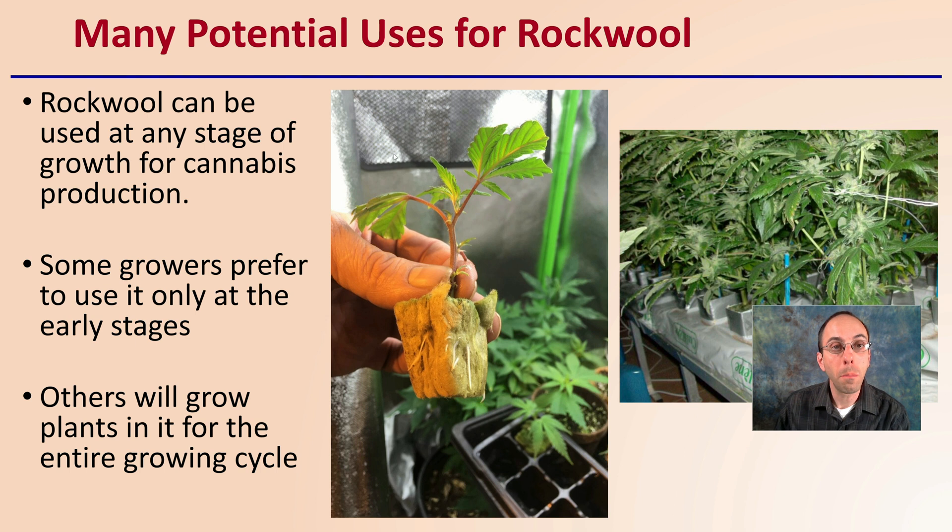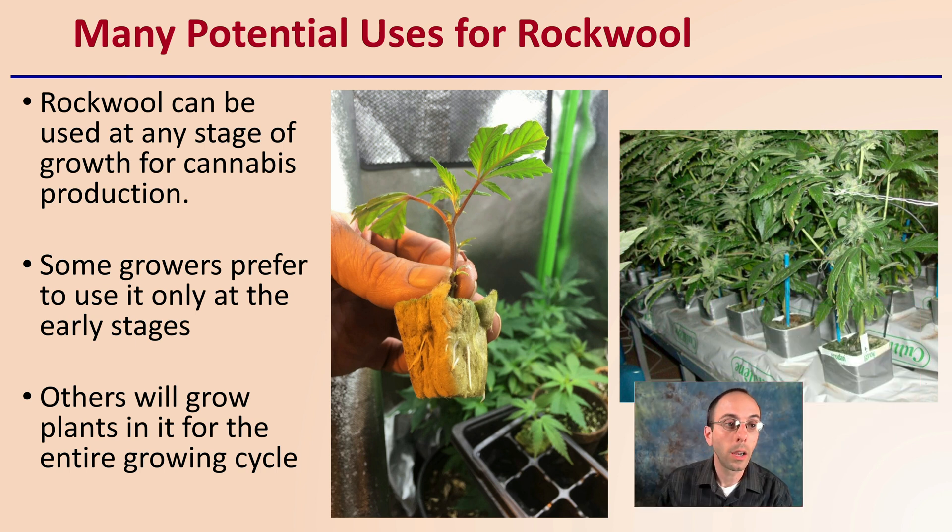First off, there are many potential uses for Rockwell. It can be used at any stage of growth of cannabis production, not just clones like a lot of people associate it with. Some growers prefer to use it only in the early stages, but it can be used for full term. Other growers will grow plants in it for the entire growth cycle, so you may choose to use it for only a portion or the entire cycle. I'm going to provide you with some details so you can make an educated decision.